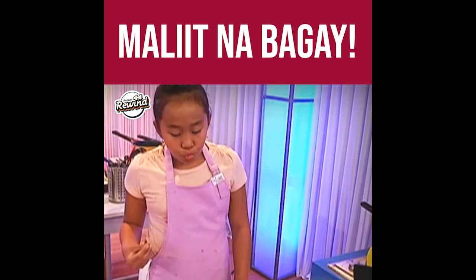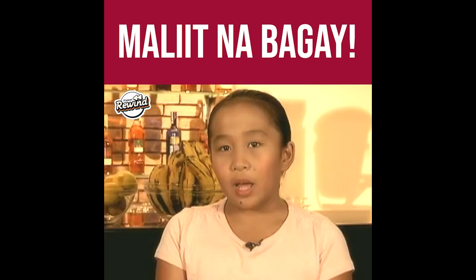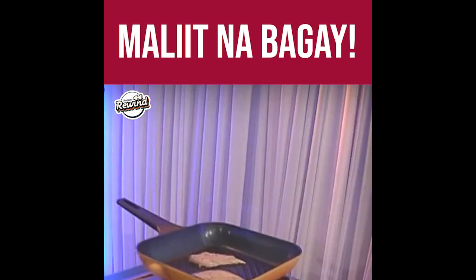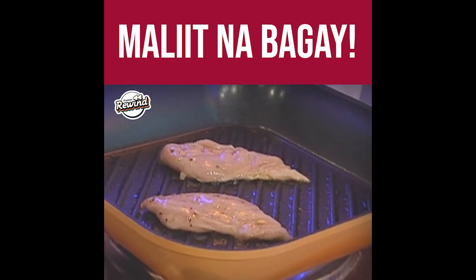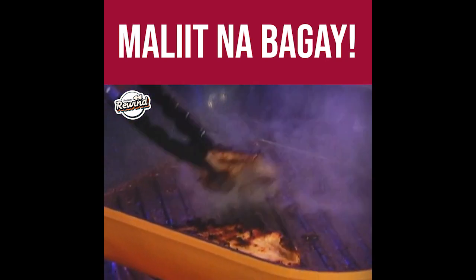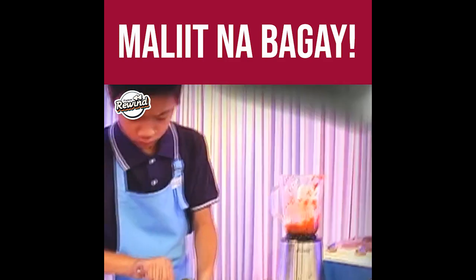I with the second chicken again. Hiniwakan ko po siya sa kita para medyo malapad. Pagka-grill ko din po. Pumunta po ko sa pantry, naghanap po, nakalimutan ko po yung chicken. So pagbalik ko po, medyo sunog po. So ang ginawa ko po, medyo kiniscuss ko na po yung sunog.